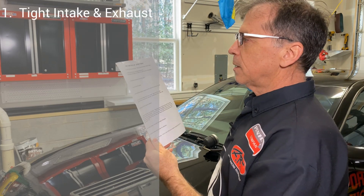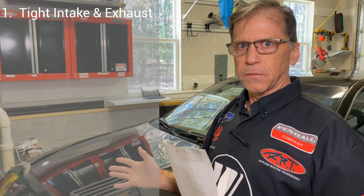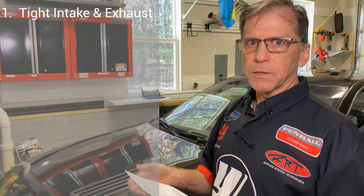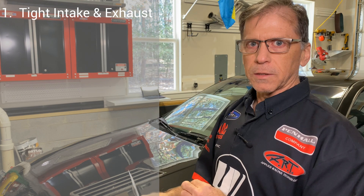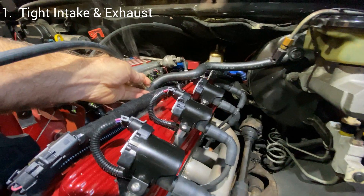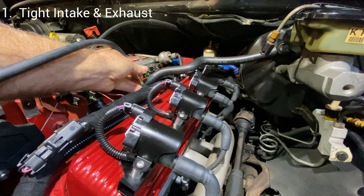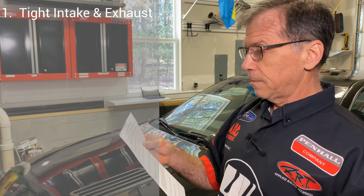Number one: check for tight intake and tight exhaust — you're checking for vacuum leaks and exhaust leaks. Exhaust leaks skew the O2 sensor readings. Intake leaks are vacuum leaks and that messes with the manifold air pressure, messes with the mass flow detector, and it's hard on the idle. To check that, it's the smoke check or a shop air pressurized test. If you don't have the ability to do that, your tuner may offer that service.